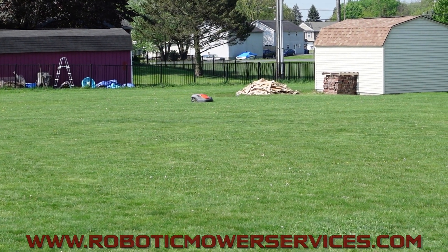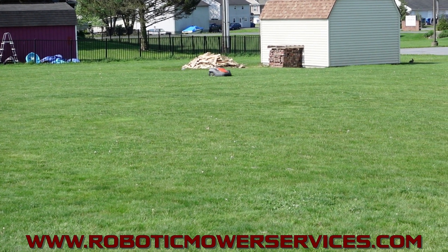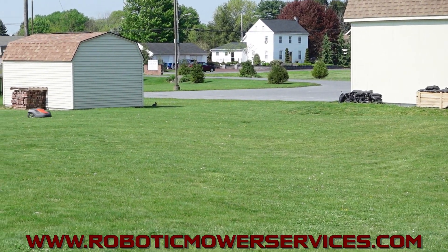Welcome to another video from Robotic Mower Services. We've got a 550 E-Post Auto Mower out here mowing across this yard and I wanted to show you some of the stuff with this site.